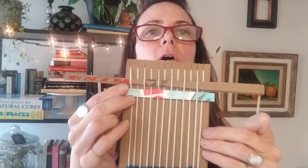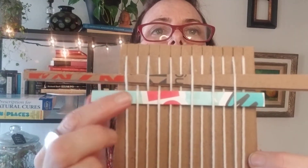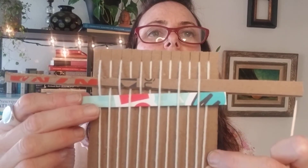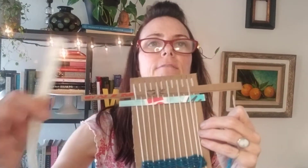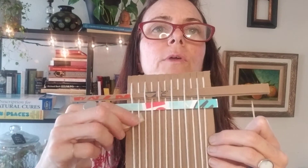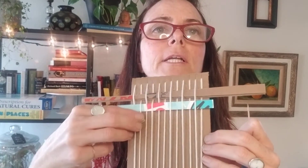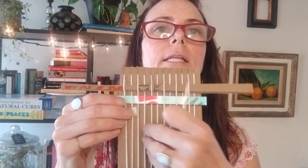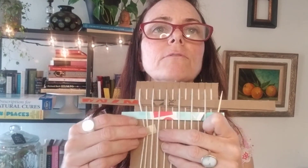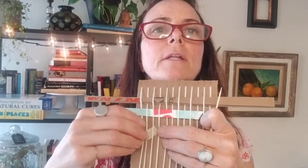You can use paper for weaving and that would be like a placemat. I also have this piece of plastic. With these kinds of materials you don't really need something like a needle for string, which just makes it more convenient but it's not a hundred percent necessary.